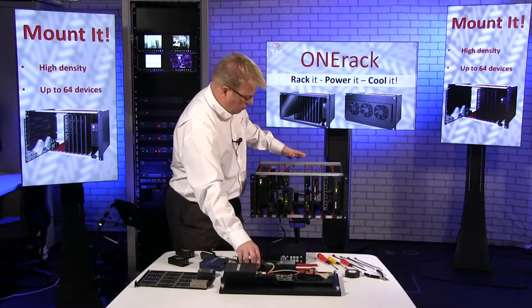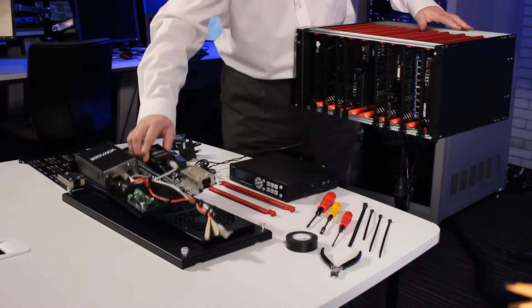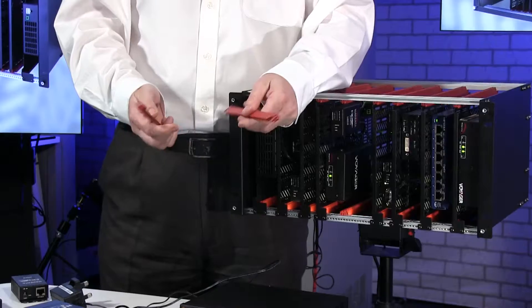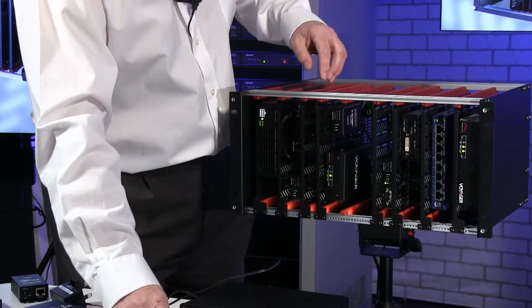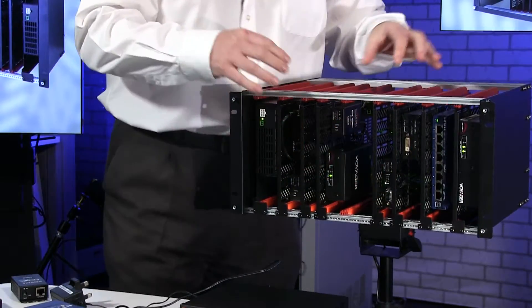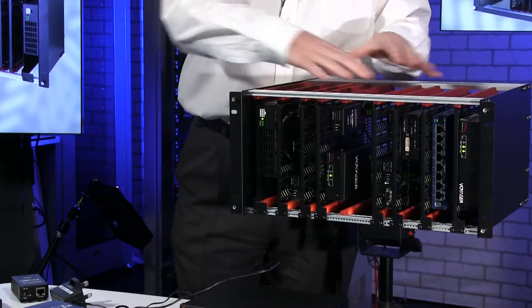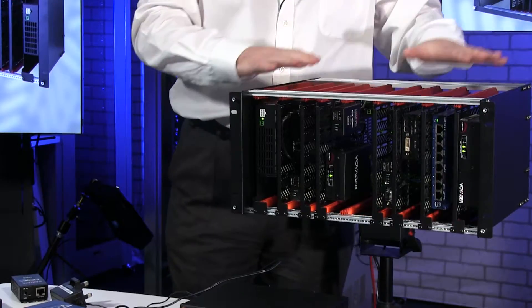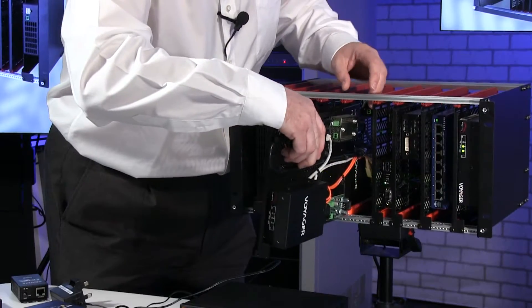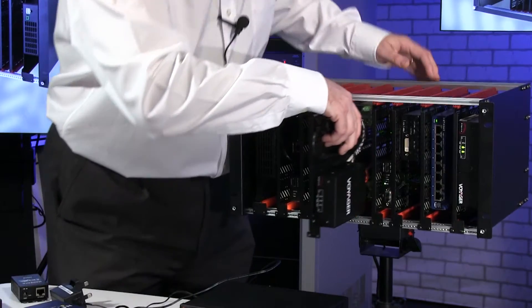Now this module slides into the rack — into OneRack itself. We add dividers. These are the dividers and there are lining-up points all the way down here. These can be any width I want; I'm not limited to a particular width. So you can see I've got different size widths all the way down the rack. And then it's as simple as this — you get your module and you slide it in.